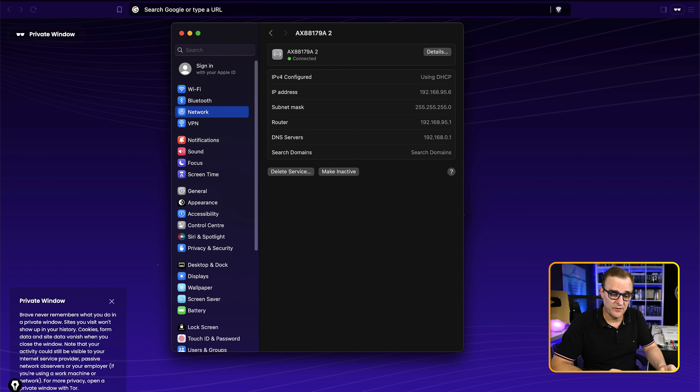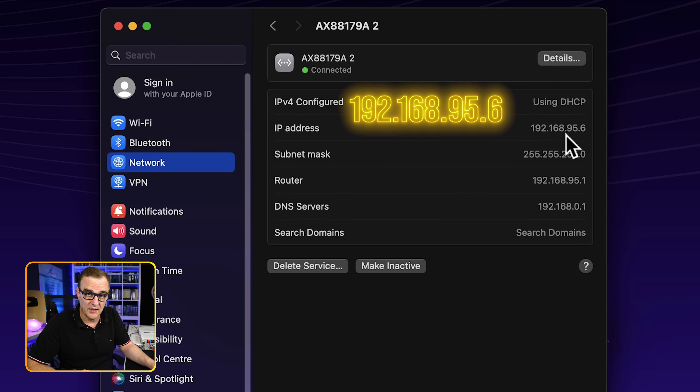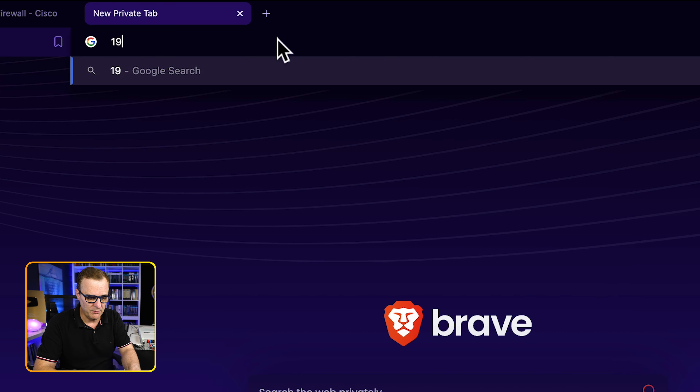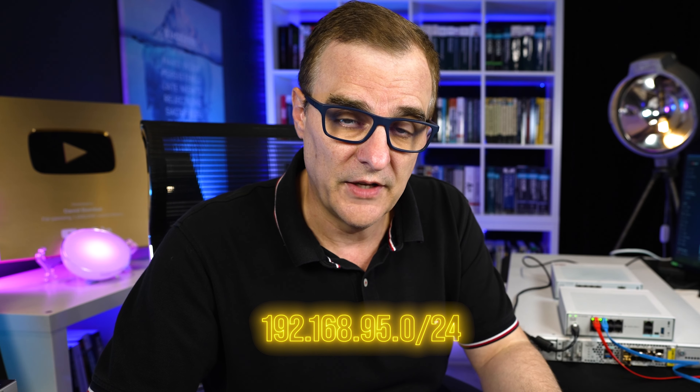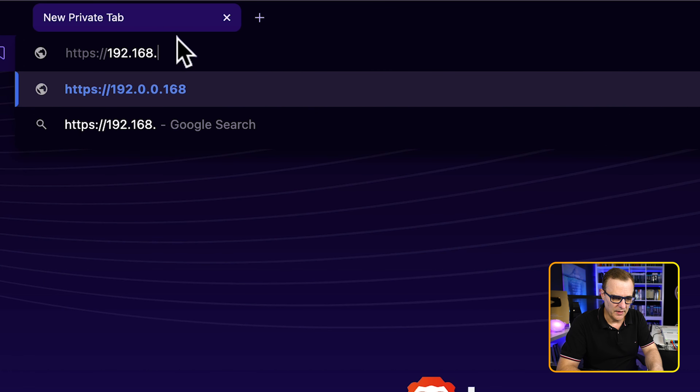Let me show you how to configure the device. I have plugged my PC into port three using the blue cable. The IP address allocated through DHCP is 192.168.95.6. I'm going to browse to 192.168.95.1. Note that if you've got an older version of the firewall operating system, you'll be allocated an IP address in the range 192.168.1.0/24. But with the newer release, it's 192.168.95.0/24.